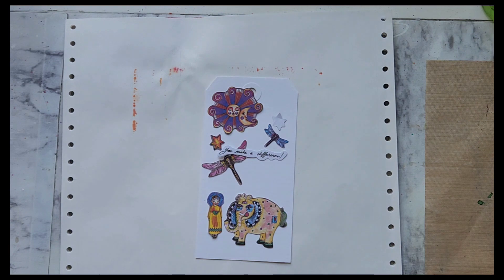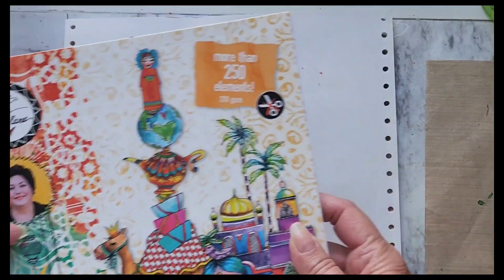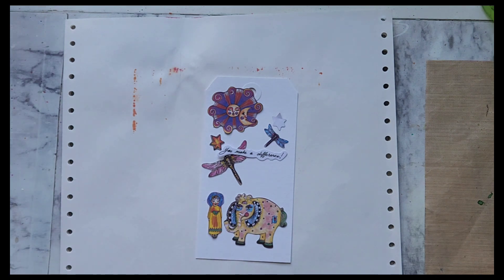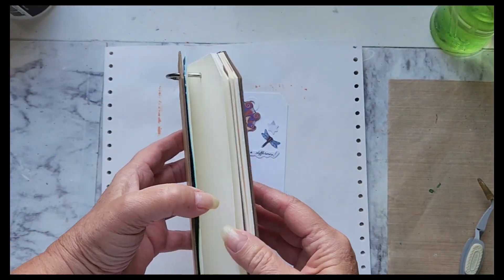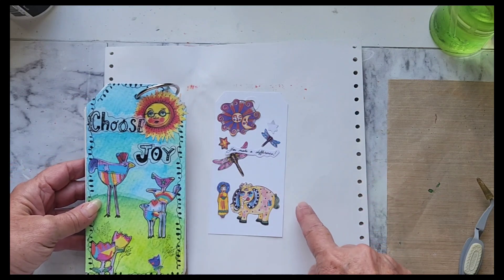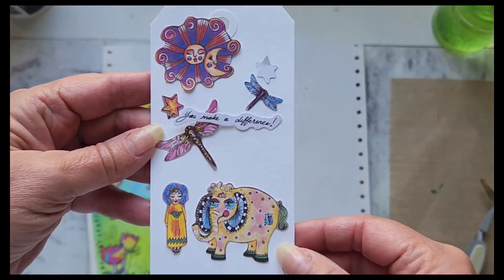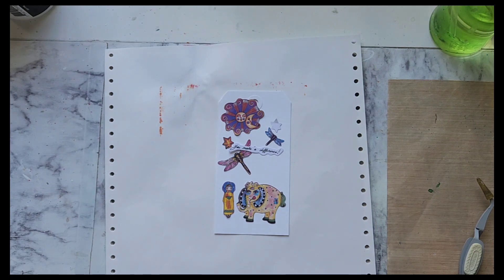Hello everyone, today we're going to do another art journal tag in the little tag journal we made using Artsy Arabia. All these tiny little elements that are in these packs are just too small to use with a regular art journal, so I made a tag journal. I made a video on it. This tag is even smaller — it's two and a half by five and a quarter — and you can see the elements fit on it just fine.